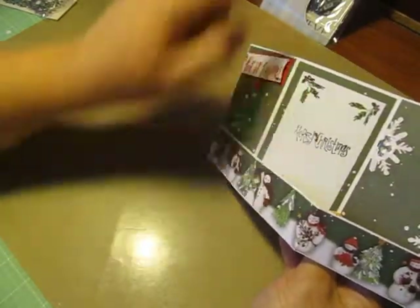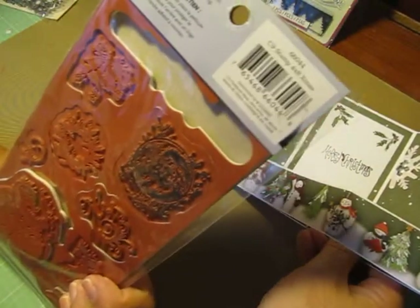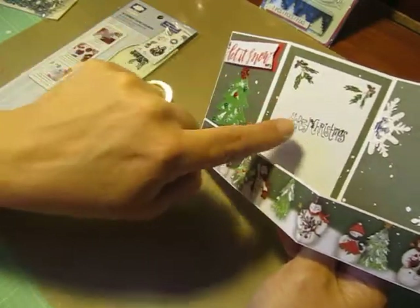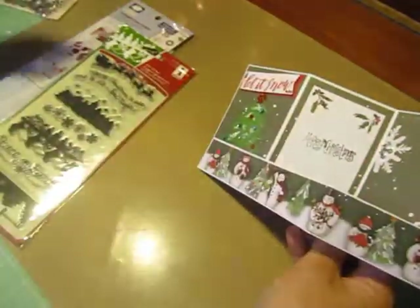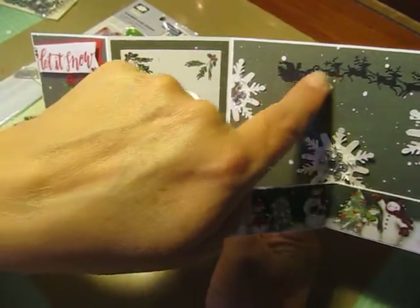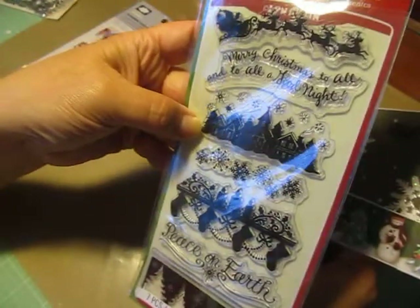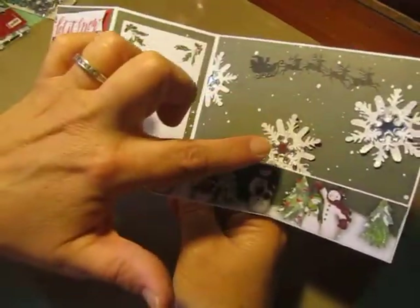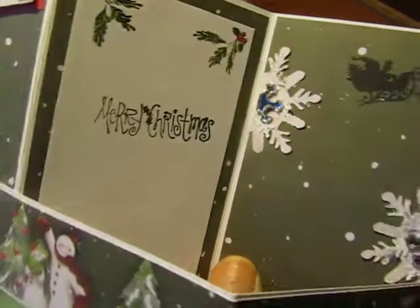Over here I stamped using this stamp set — Cloud 9, called C9 Stamp 4x8 Christmas. I used the leaves and the berries. The Merry Christmas sentiment is a stamp I got at a yard sale. The Santa and Reindeer silhouette in the background came from a stamp set called Holiday Silhouette from Inkadinkadoo. Those are the stamp sets I used. And like I said, I cut one snowflake in half, and it actually worked out that I could cut the gem in half as well.